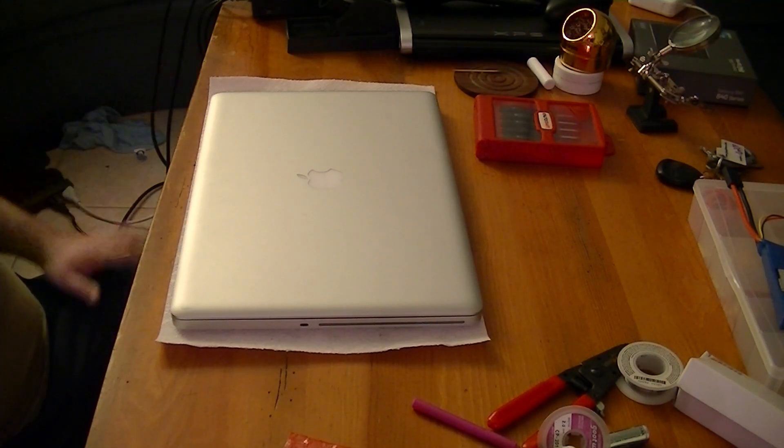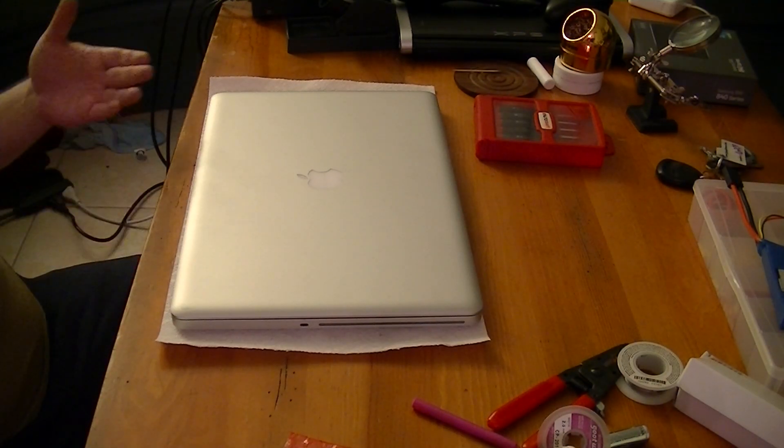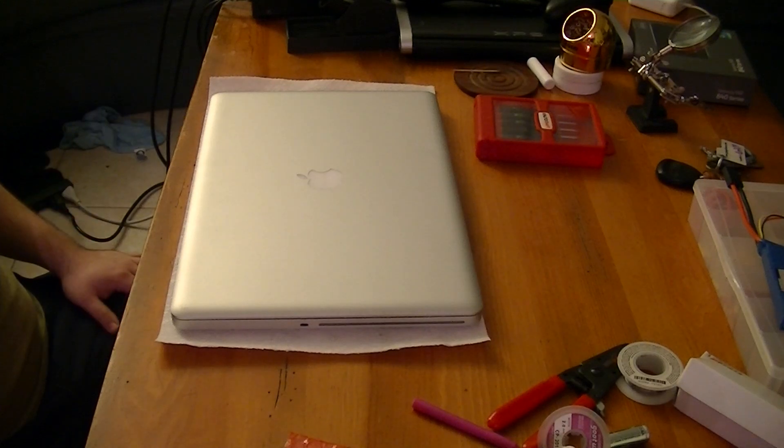Hey guys, Dower here with another tech video. I'm going to be installing an SSD into my 17-inch late 2011 MacBook Pro.